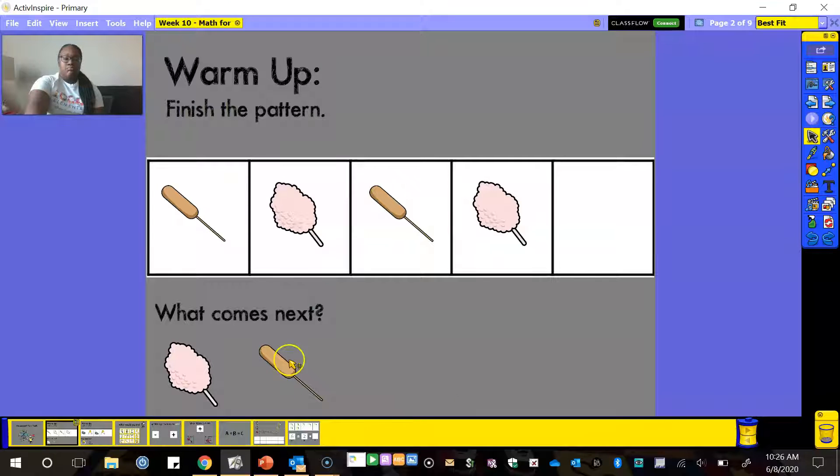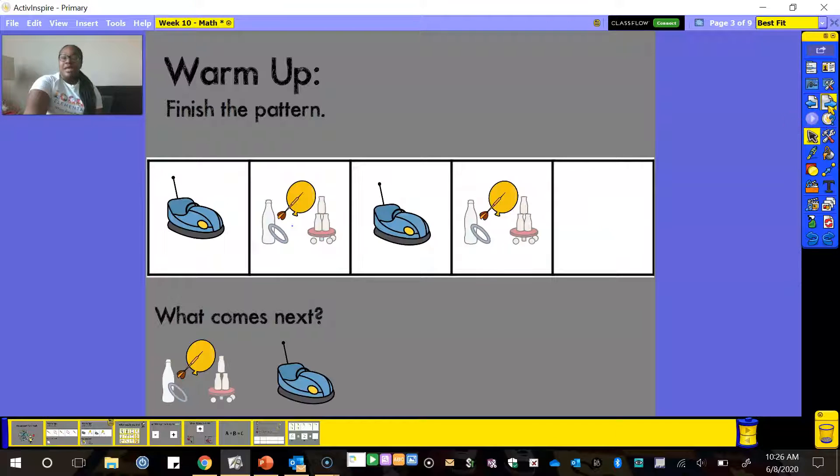Did you say corn dog? I'm pretty sure you said corn dog, and if you did, you are correct. Let's look at our pattern now that it's finished: corn dog, cotton candy, corn dog, cotton candy, corn dog. That was correct — good job, guys! Let's go to our next page; we have another pattern sequence to finish.